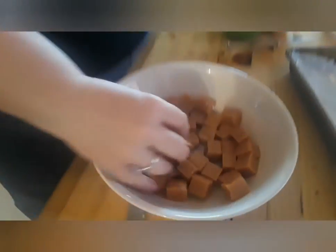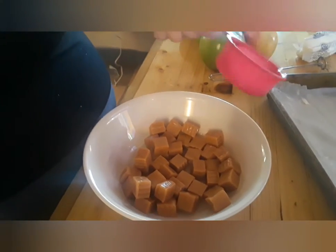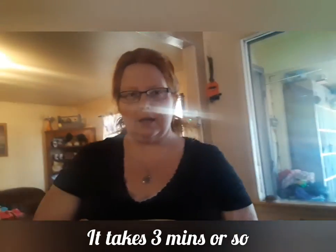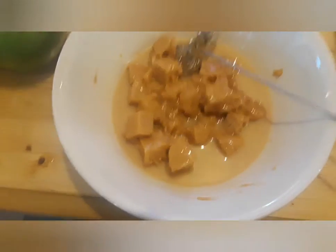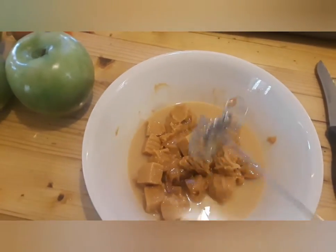The kids have already unwrapped the caramels. You're gonna add just a little bit of water — not very much. Then pop this in the microwave for about a minute, stir it, pull it out, pop it back in until all of your caramels are melting. This is one minute in — obviously it's not melted yet, so we'll keep going.